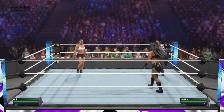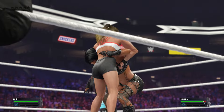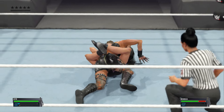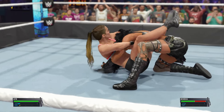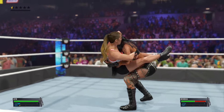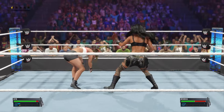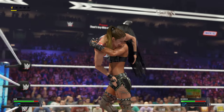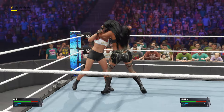Expectations for this superstar as this match gets underway. Get ready — she knows exactly what she's doing with this submission hold. Guillotine — it's in deep. Utilizing her power, hoping to escape, and that'll do it. Backbreaker. She did her homework there.